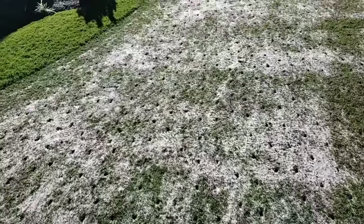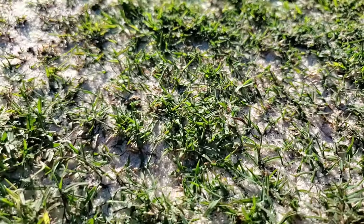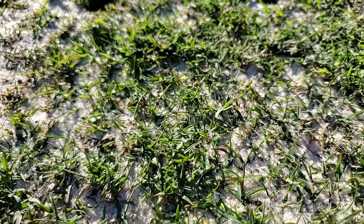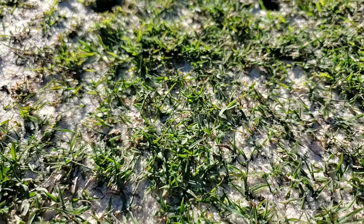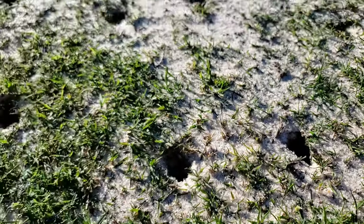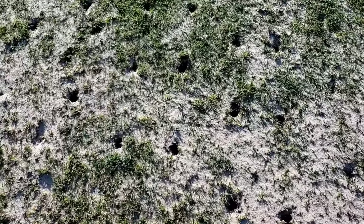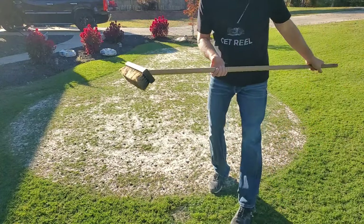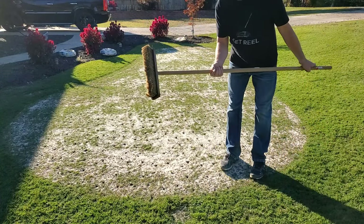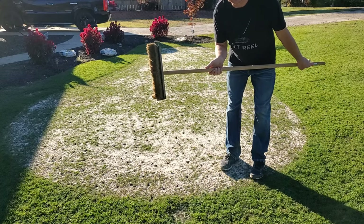I would say that worked out pretty well. You can see it covered up the dirt and the stolons and everything, and now all you have is leaf blades sticking up. I may have to get some more sand to get these holes filled up, but we're going to go ahead and brush it in and see what it looks like. I'm just going to let the weight of the broom drag behind me and see what it does.